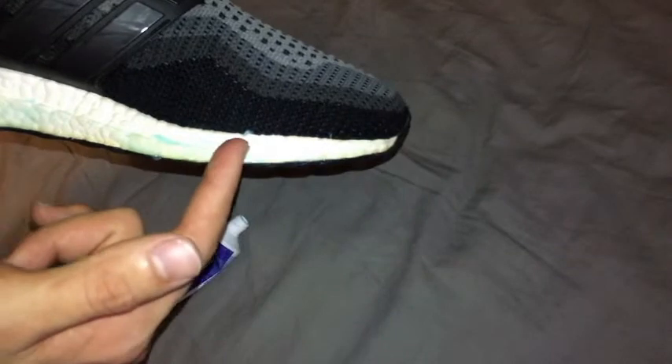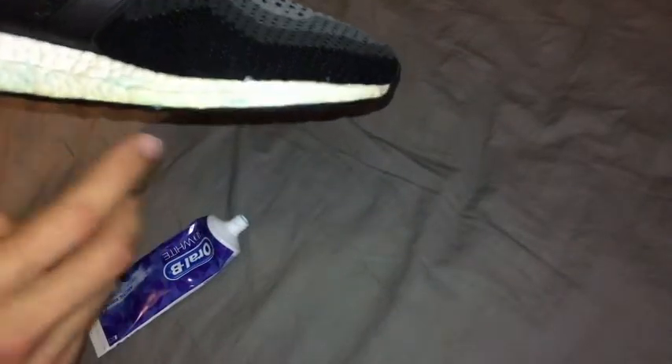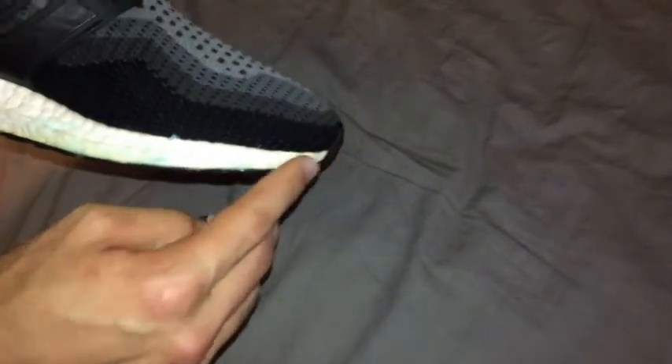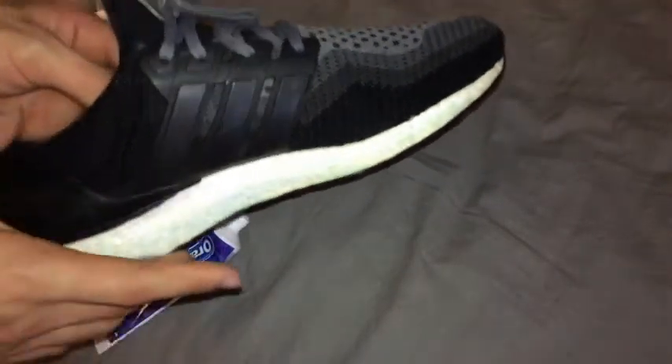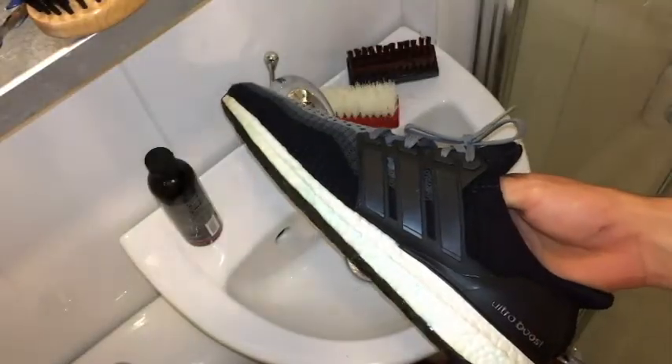I got a bit on the upper there, so I'll end up giving the whole thing a deep clean again just to make sure everything comes out well. I'm going to let this dry for about half an hour and then show you how to wipe it off and show the end result.